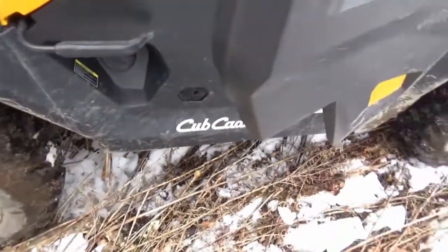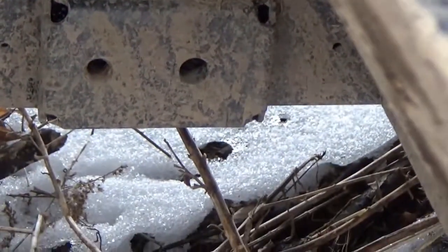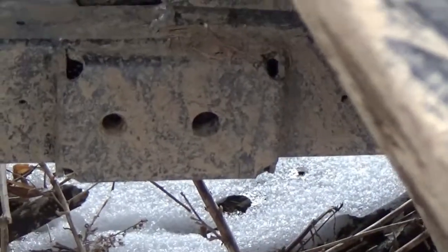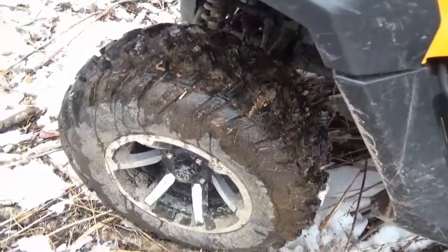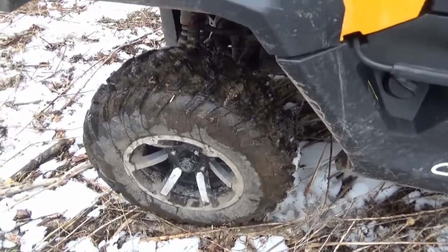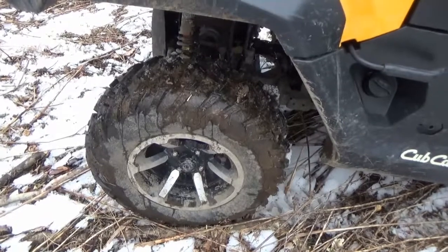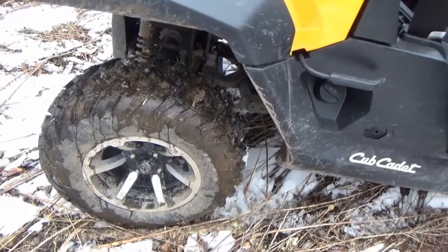I've already got some things opened up to make this video shorter. Those mounting points I mentioned are for nerf bars — the mounting provisions are already there. Also worth mentioning: this has four-wheel disc brakes and some killer tires and rims. They're a pretty expensive option, which I'll cover when I go over parts prices.